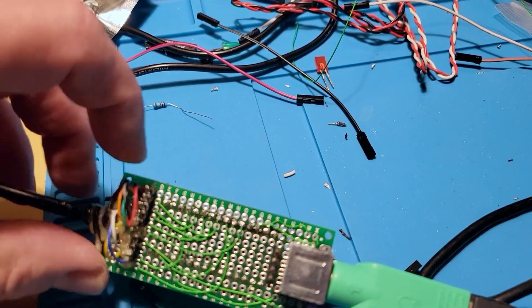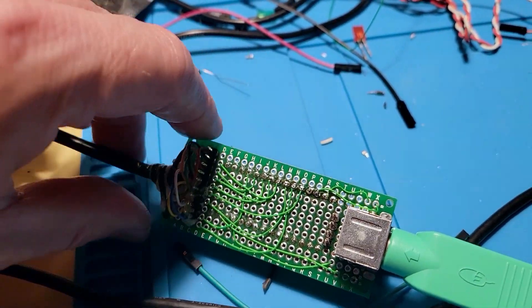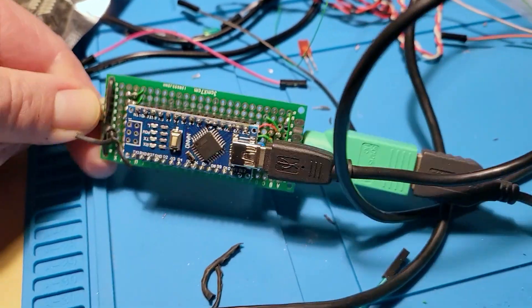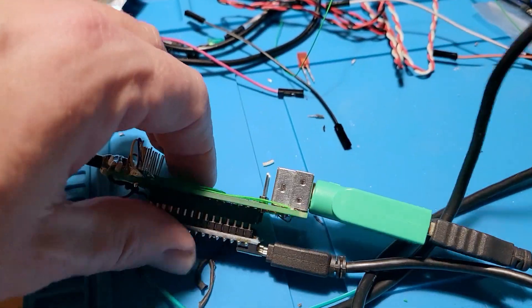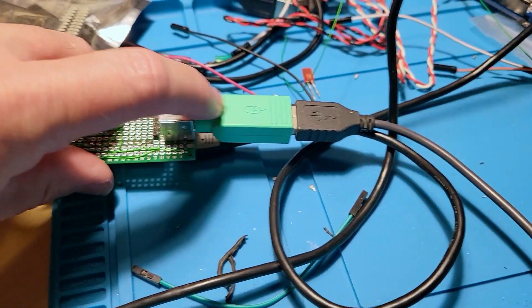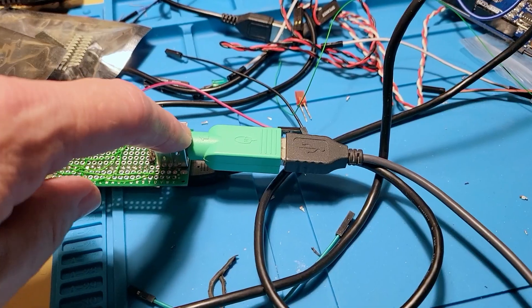Once I had all the connections figured out, I used this thin wire to solder everything together, and this is the end result. It needs external power from this USB, and this connects to the mouse. You have a PS2 mouse adapter — you actually need a PS2 mouse.